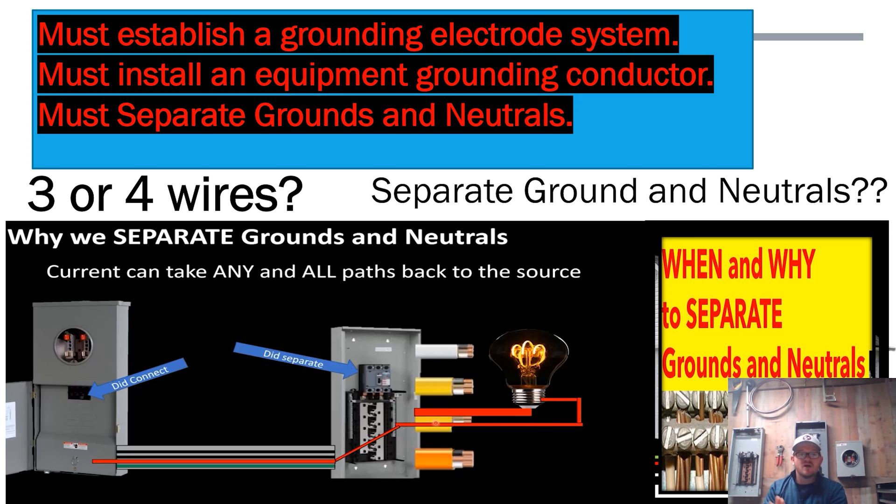When we get out to that structure, separate grounds and neutrals, establish all grounding per code, and most importantly bond that can to the grounds. The temptation is to pull the green ground screw out thinking that separates grounds and neutrals — but what if the ground bars are isolated? When you're done with that panel, make sure the can itself — the frame of the panel — is connected to all the grounds in that garage or shed, and make sure the neutrals are isolated up off that can and separated from the grounds.